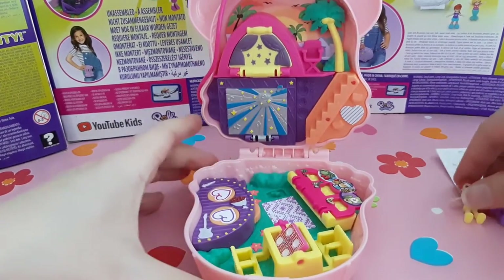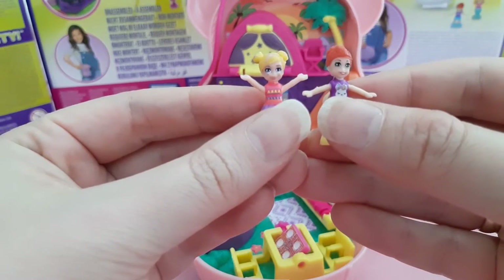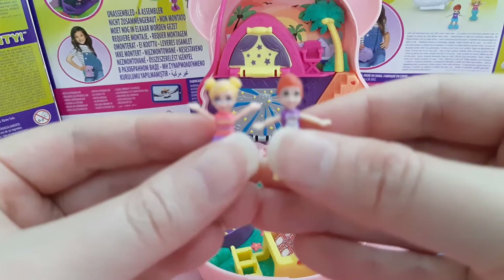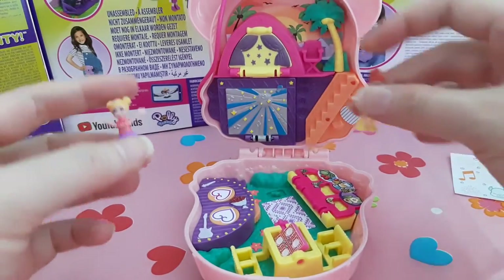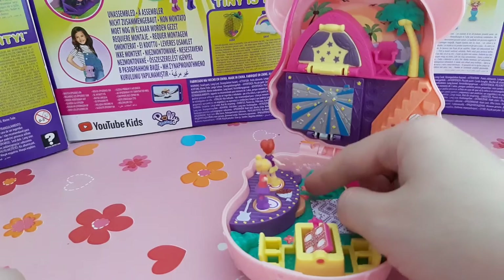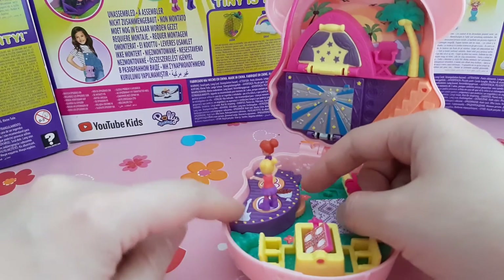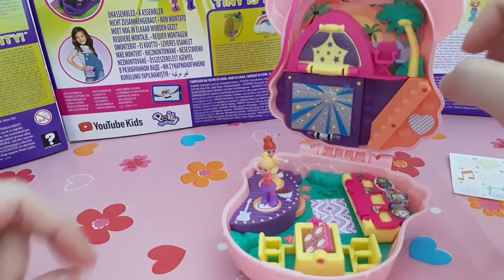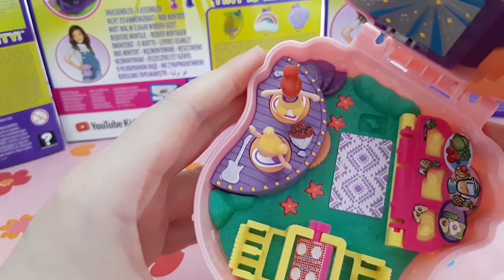Let me introduce Lila and Polly. Polly has nice figures on her t-shirt, and Lila has a very cute llama on a purple t-shirt. They both have skirts and are really cute with hair knots. We can put them on the stage — I already put two Polly sticks on it so they can go around and give a show. There's a guitar here and a microphone so they can sing.